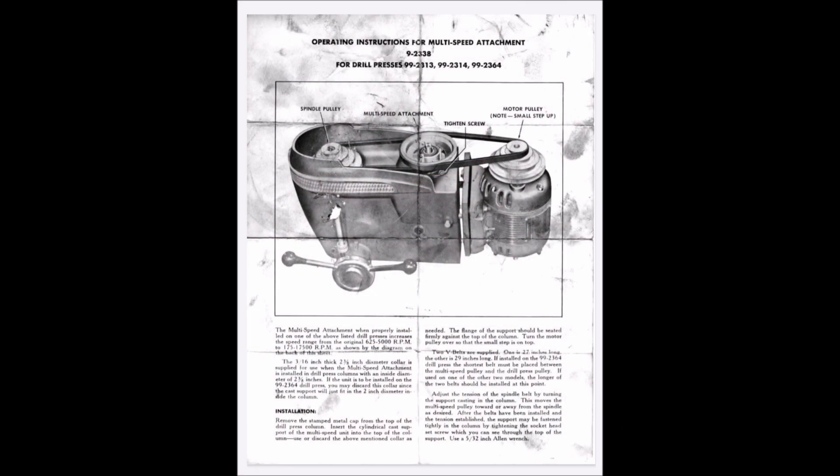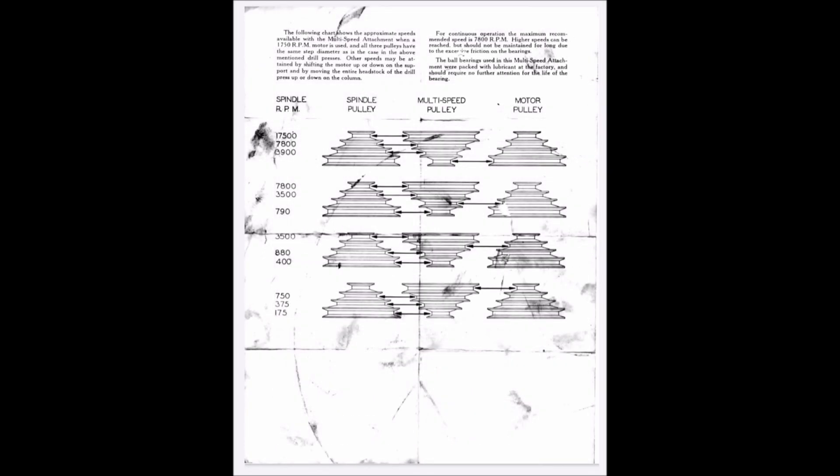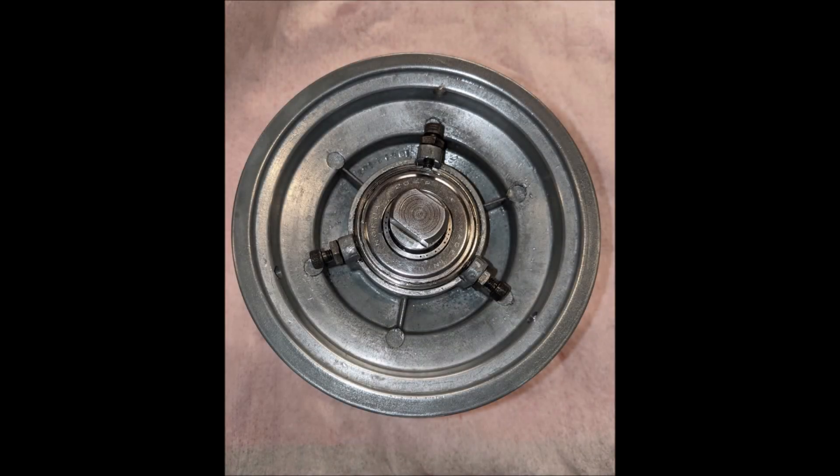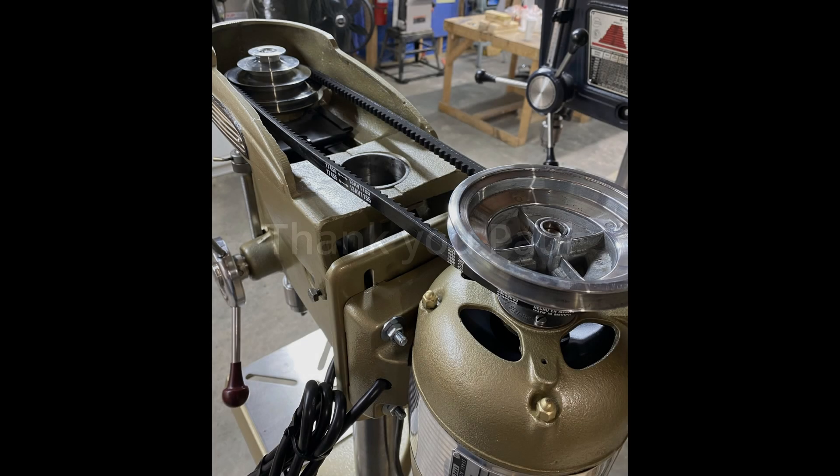Here is the instruction manual that would have come with it from Craftsman, and here is the formatting for how you want to set it up and what speeds you want to use. I really hope you enjoyed this video on the MSA. If you have any questions whatsoever, by all means contact Jeff. Thank you Paul for that outstanding segment — we will have more from Paul in later videos.